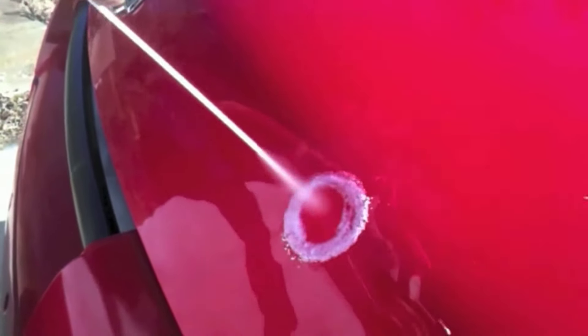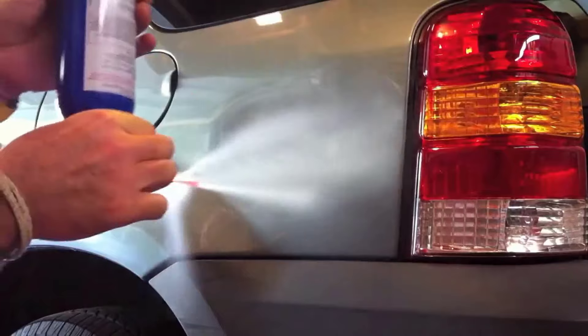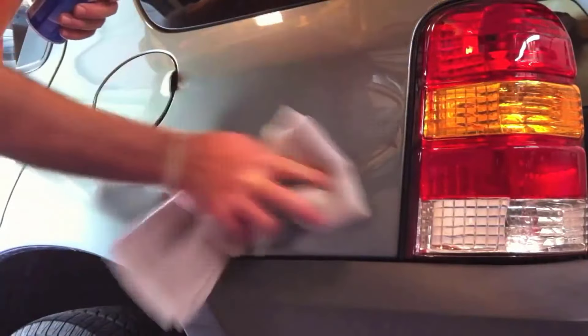Another way to fix a dent is by using a hairdryer and a can of compressed air. Start by heating the dented area with the hairdryer for about 30 seconds. After that, spray the area quickly with the can of compressed air. Hold the can upside down so it sprays cold air.